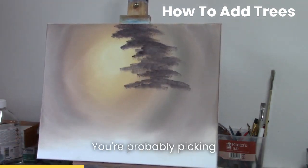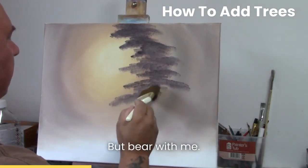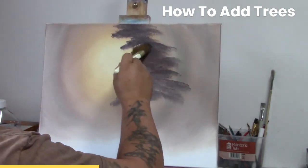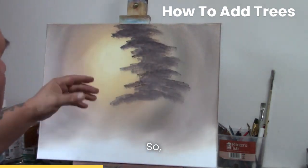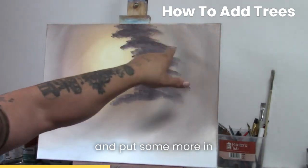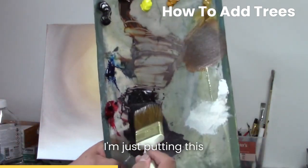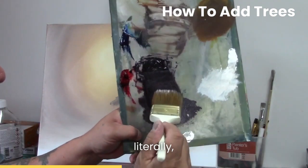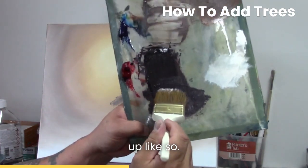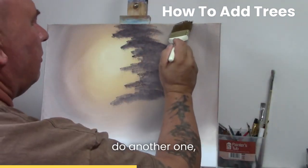You're probably picking up a bit of noise from me tapping on the easel, I'm afraid, but bear with me. I'm just getting some color on there so you can see. Basically now we've got one tree coming down here so I'm going to go in and put some more in there - going into the same color and literally just putting this down one way then the other way.